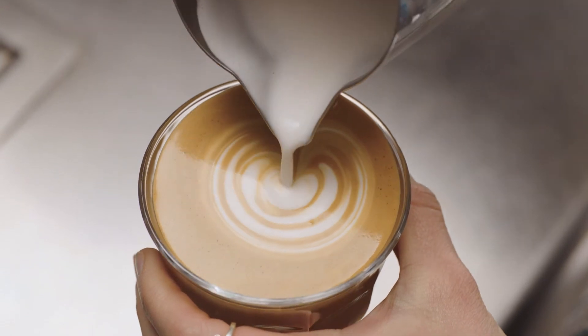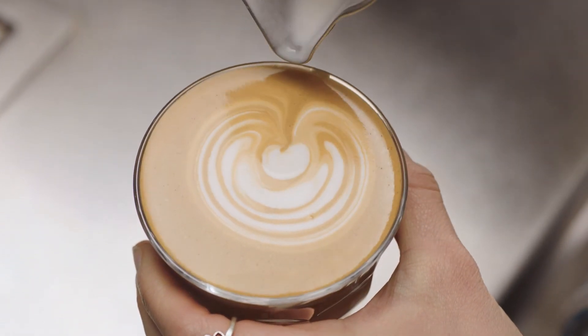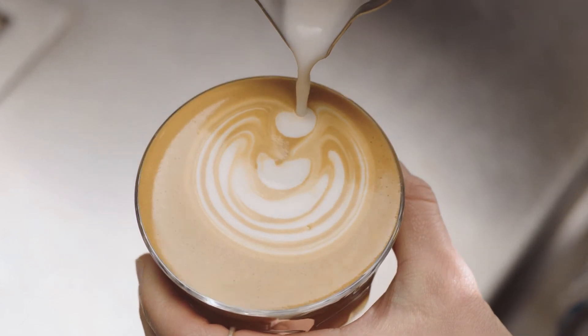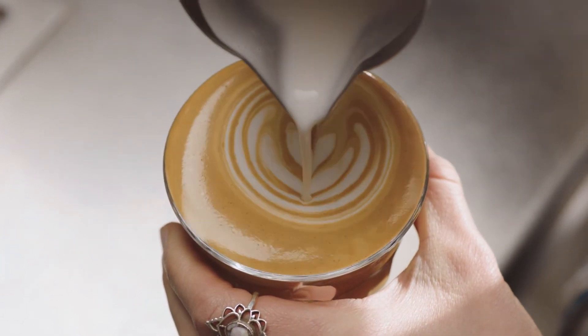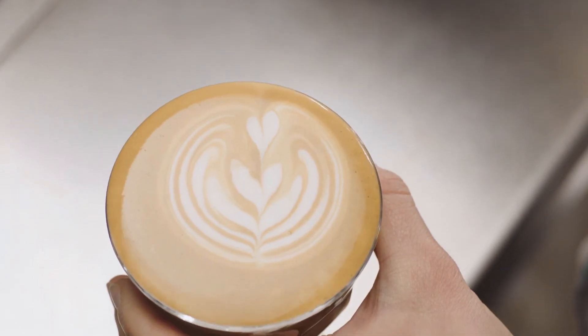Pause, then pour again, very close to the surface. Repeat two to three more times, creating arcs. Then pour through the arcs, lifting the jug to finish. And that is how you create a tulip.